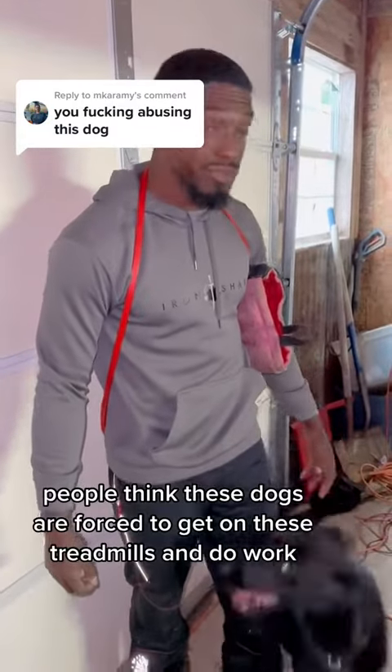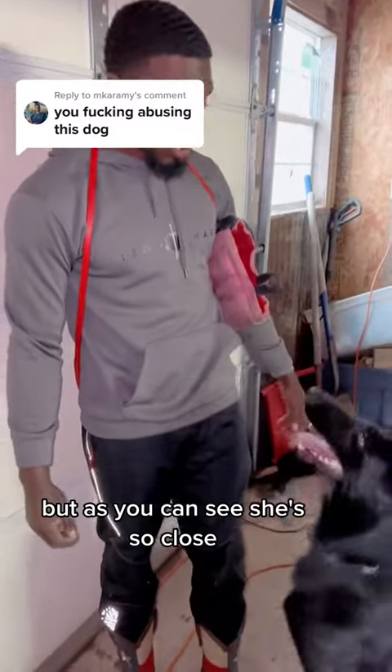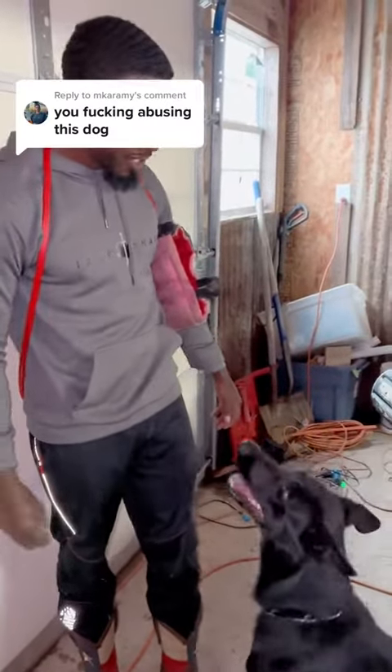So a lot of times people think these dogs are forced to get on these treadmills and do work, but as you can see, she's so close. You gotta do something first.